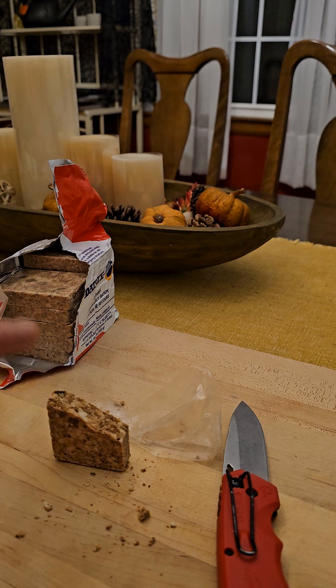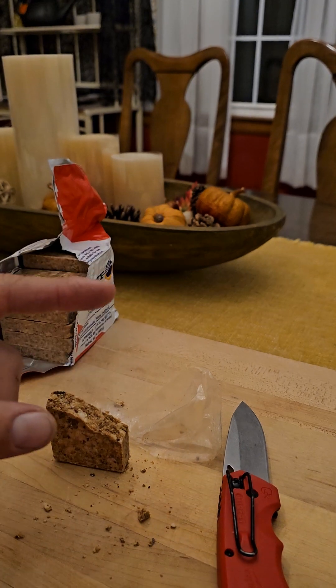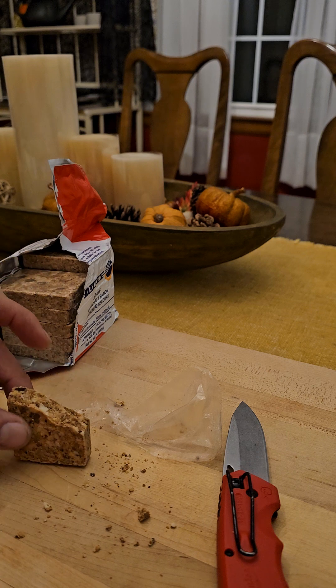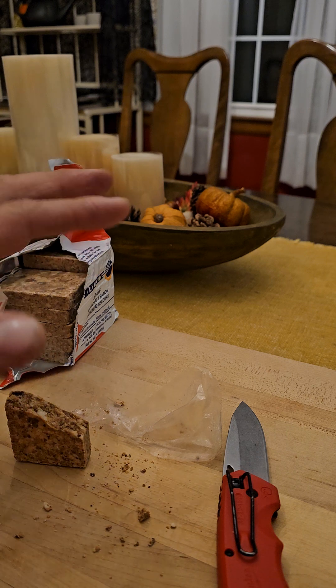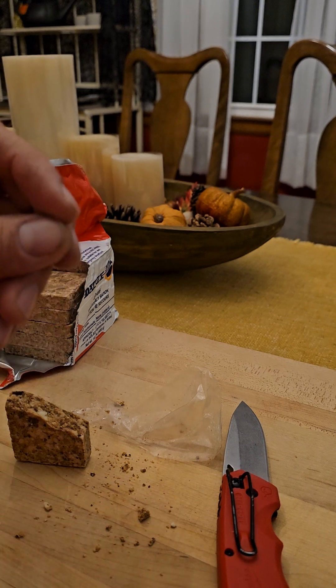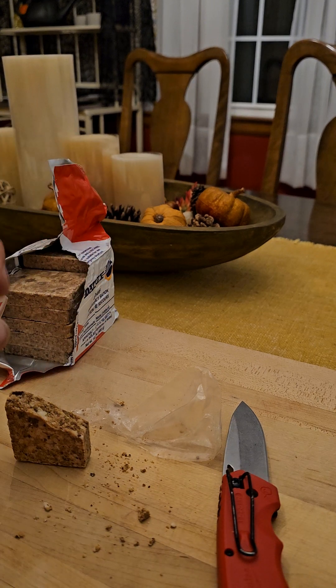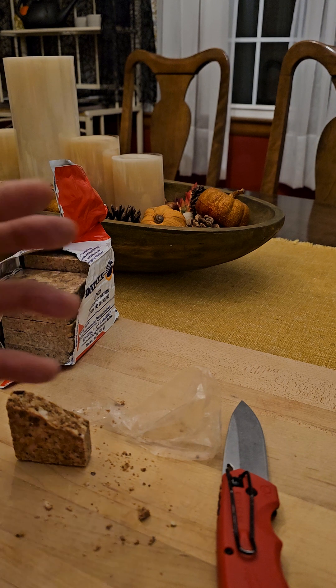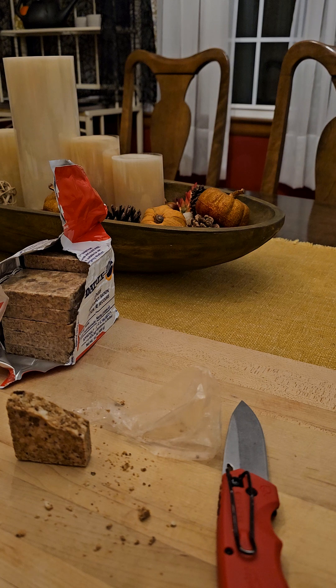Definitely more thirst-provoking than the SOS brand — just a very dry bar. Those other bars have a much more buttery, shortbread-cookie quality where there's kind of some moisture still in there. Whatever they do to their product to give you that stimulation of some moisture, this one doesn't have it — it's very dry.